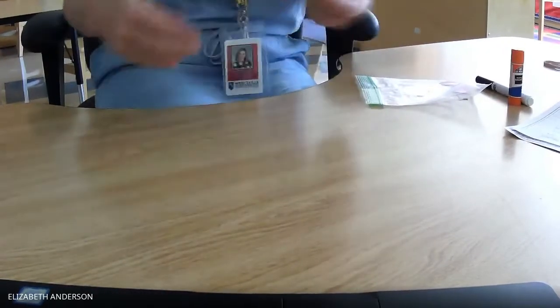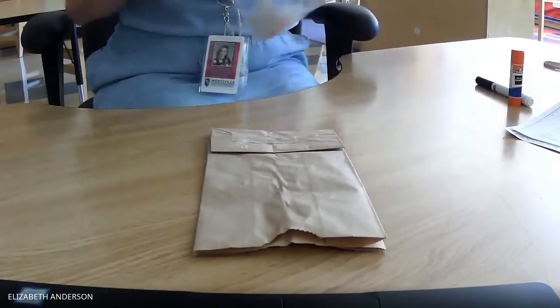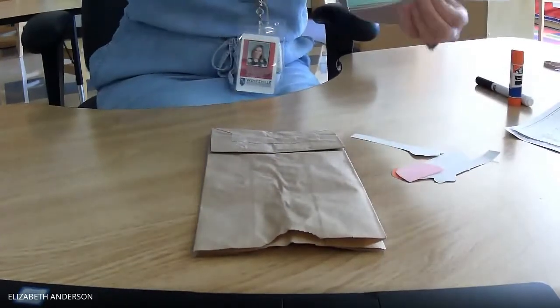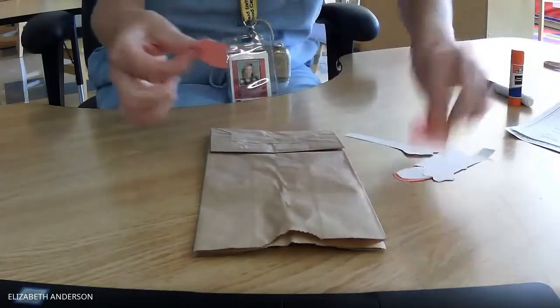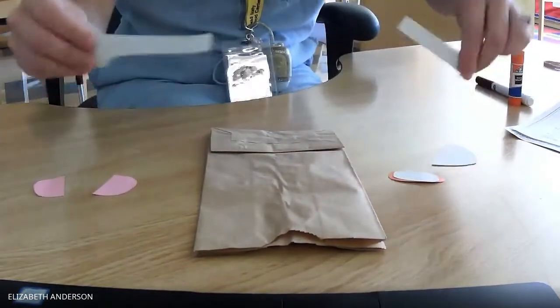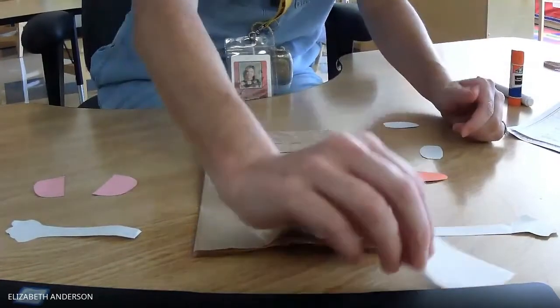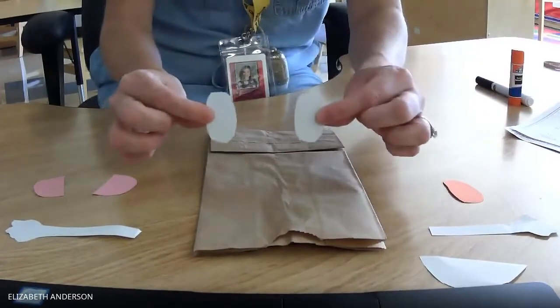You want to make sure it's like that so that when you put it on your hand, he has a mouth. Make sure he's up like that. Get your pieces out of your bag. Make sure you have all your pieces because we're going to put all the pieces on Mr. Potato Head. I have two ears, two arms, a smile, a nose, and two eyes.